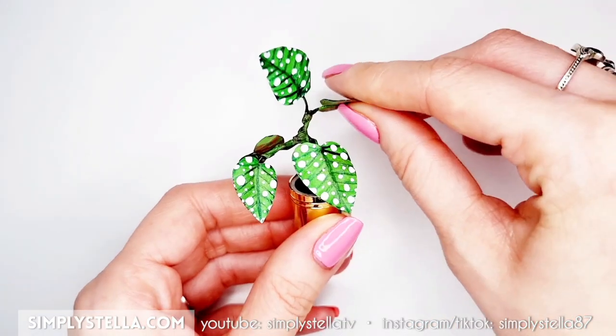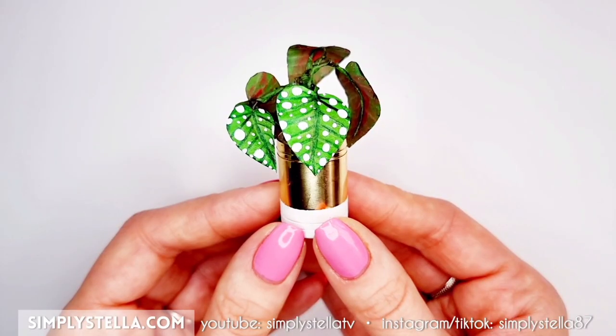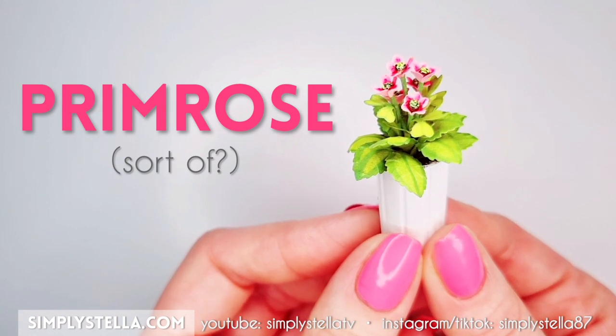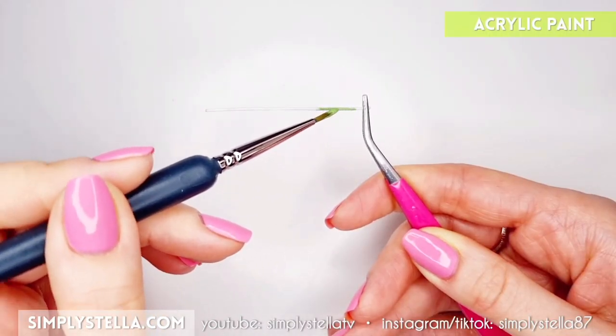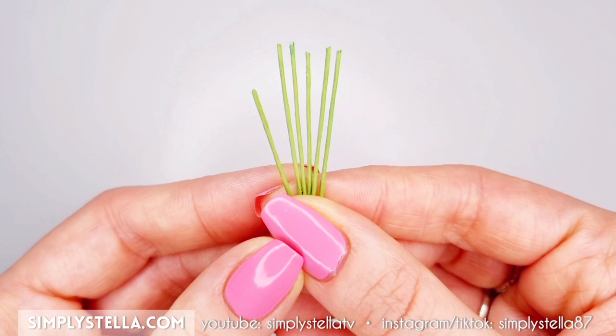When the glue is dry, we can bend the branches and leaves to our liking. Our miniature polka dot begonia is done! We can now move to the last plant of this video — a primrose. Or, well, sort of. I wanted to make a primrose, but I think it might look like something else. I don't know flowers that well, but I do think it looks kind of cute.